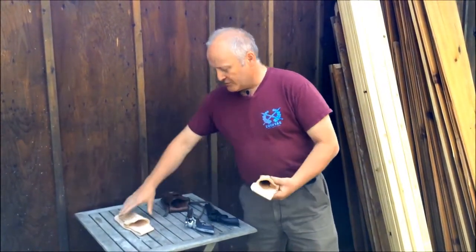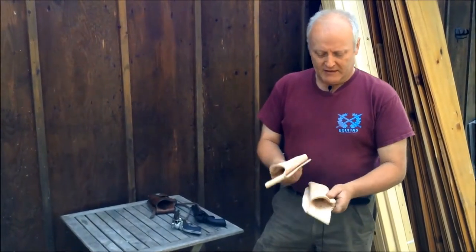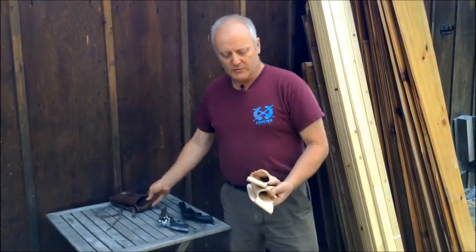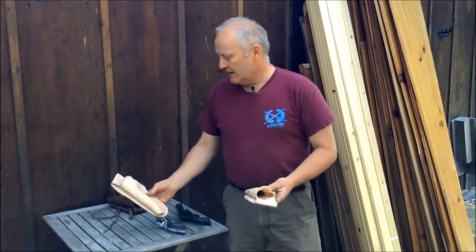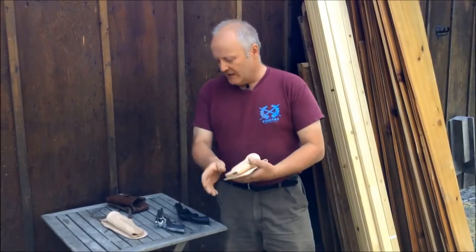These are some unfinished holsters here — they're at the point now where they're going to be dyed and get the keeper put across like this. They're for a set of buscaderos we're doing for an individual. It's a custom fit, a little bit different, but it gives you the same principle.